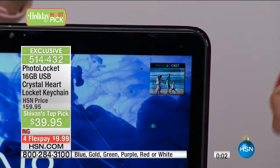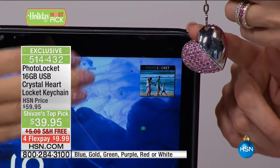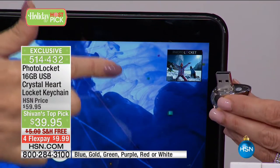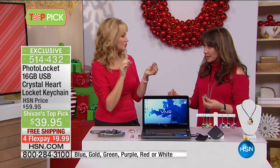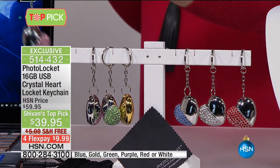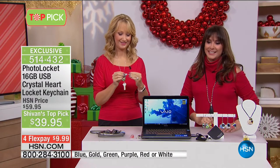You can also use this as a normal USB — load it with presentations, real estate presentations, mobile storage. It's 514-432, free shipping today, on four monthly payments. The gold is going to be first to go. The girl who has everything and loves taking photos and selfies doesn't have this, and she's going to love you for it. It's beautiful jewelry too — that's why it's my top pick. I definitely recommend it for brides and bridesmaids as well, or for anyone who's about to have a little one.